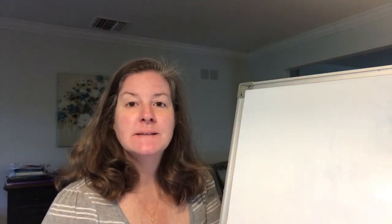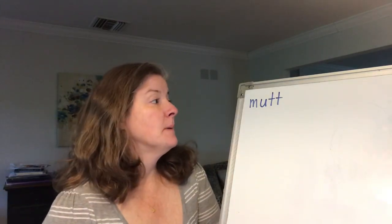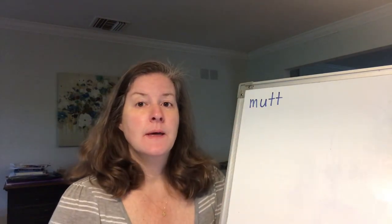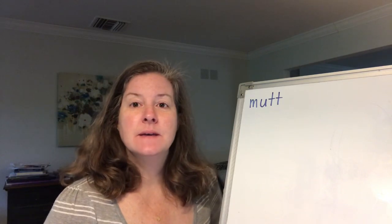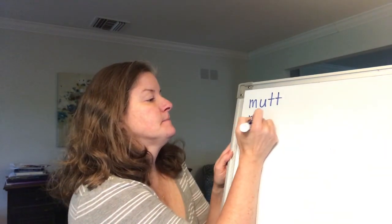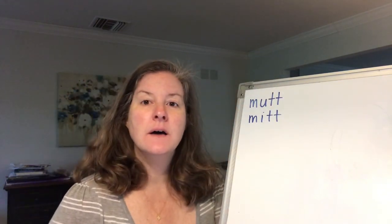Let's start with the word mutt. Break it down: m-u-tt. All of these will have double letters in them. Remember, the double letters are usually at the end, or sometimes in the middle of a word, but very rarely at the beginning. Mutt. Now I want you to change the word mutt to the word mitt. Break it down: m-i-tt. What letter did you change? We changed the U to an I. Mitt.